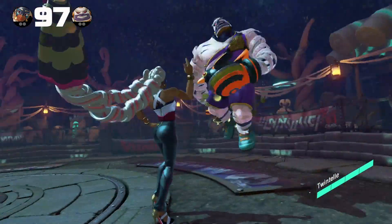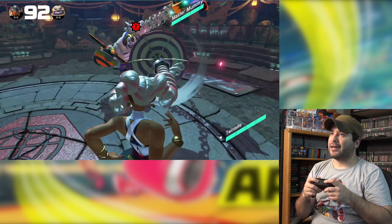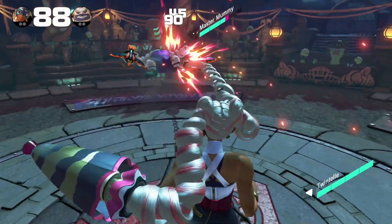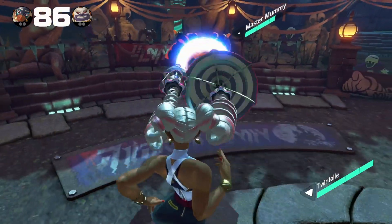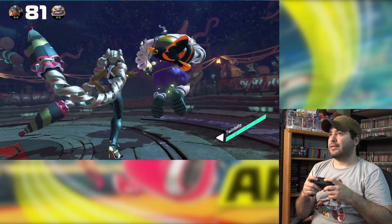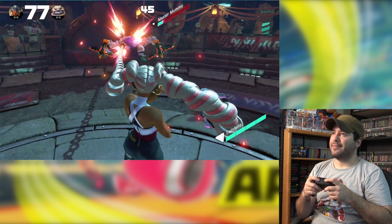Come here — boom! Smacked him like he was a punk. Let's go! I'm totally playing on easy mode — go ahead and troll me in the comments below.